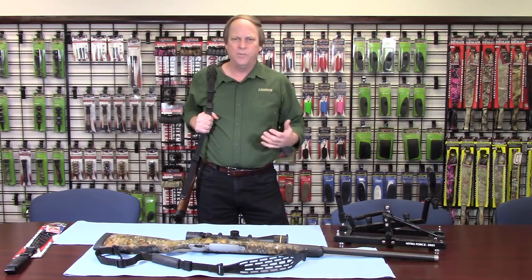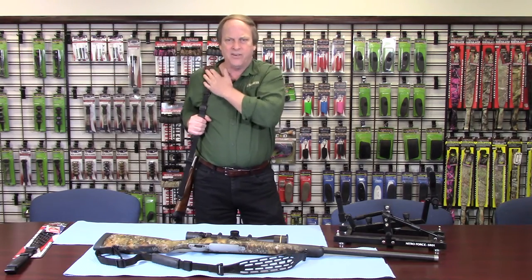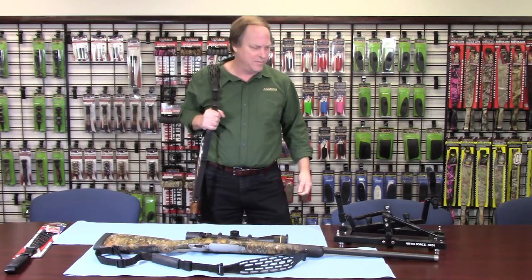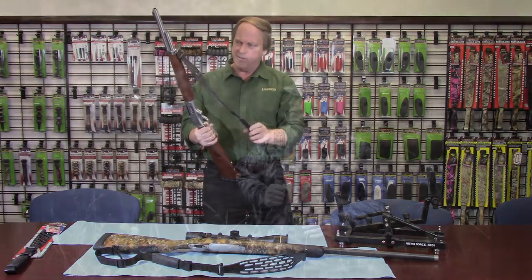What a great product. It's super durable whether you're hunting in Alaska or Arizona — you're never going to have trouble with this sling. It's the best sling we've ever done, and I really recommend that you guys check it out. Give it a try and see what you think.